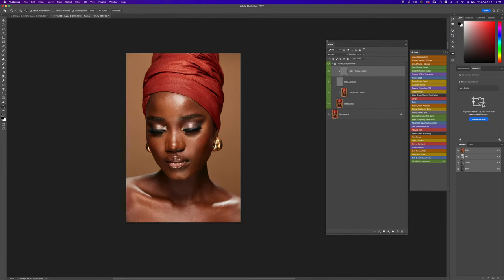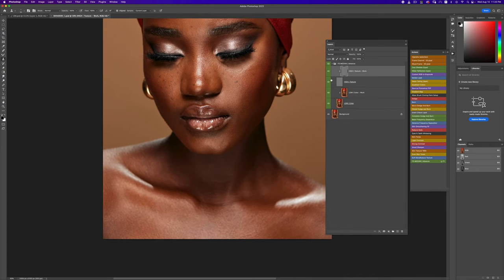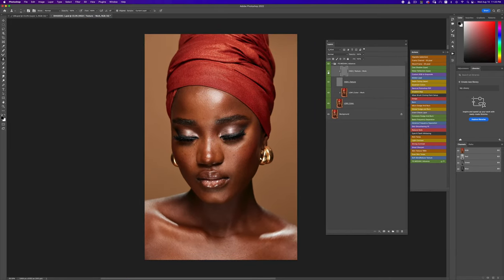I am now done taking out a lot of the blemishes on the skin. Look at that — before and after. Always take your time to take those out. We've done a pretty decent job; the image looks really, really good already with a lot of those blemishes removed.